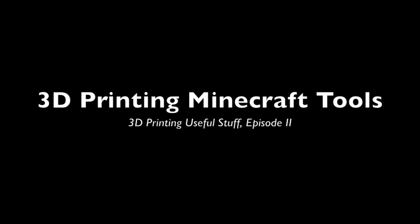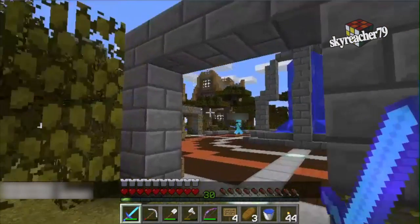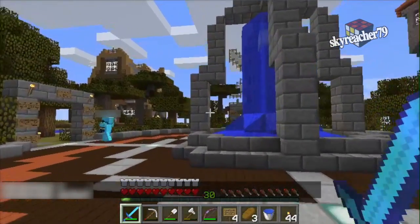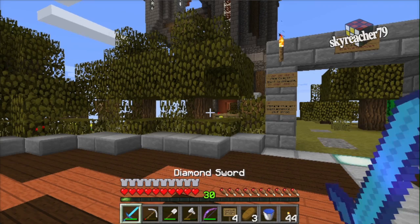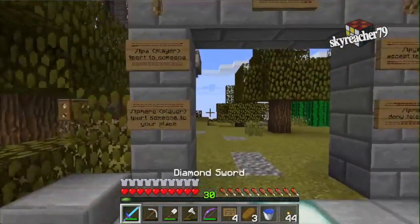Welcome to my next useful stuff video. The other day while playing some Minecraft, a friend of mine, SP, had a great idea to 3D print some Minecraft tools.